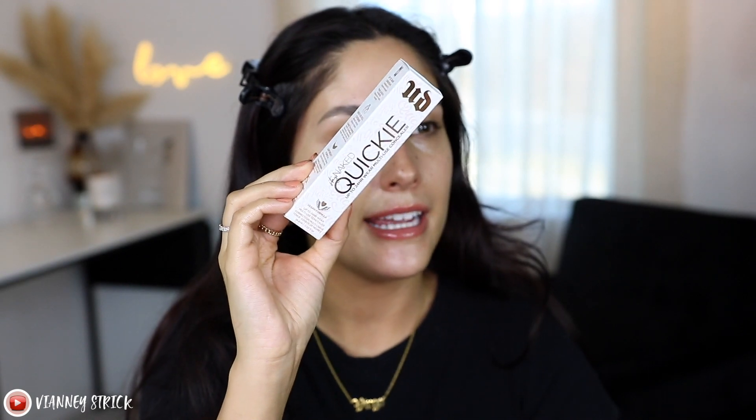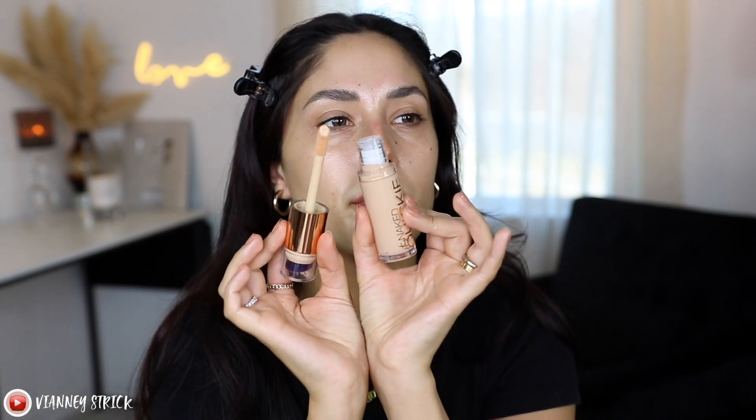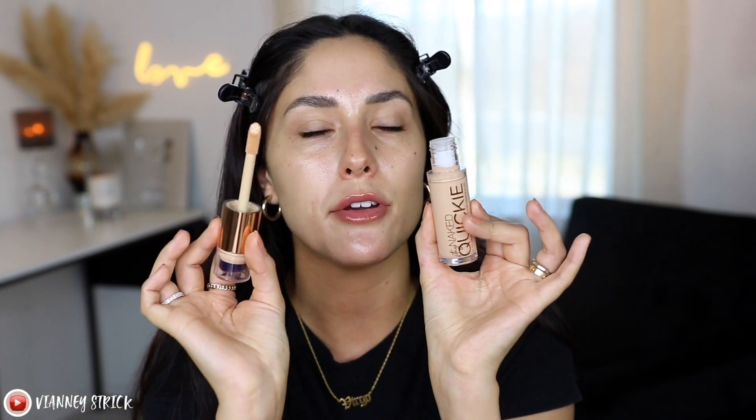This is what it looks like — this is the Urban Decay Naked Quickie Up to 24 Hour Wear Multi-Use Concealer. It does have a little brush on top, but first let me show you the applicator. You open it up and it is a doe foot applicator — not a super big doe foot, like a medium-sized one. On the top it does have a buffing brush. So it's like a little angled, dense brush, and they do say to use this with the brush.